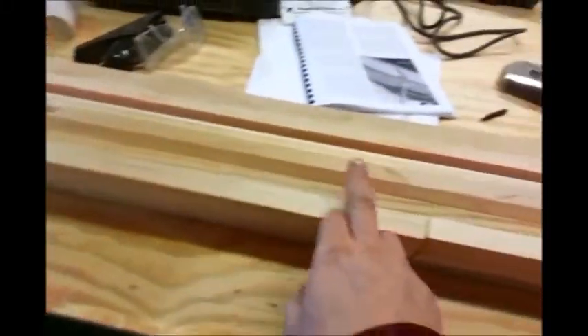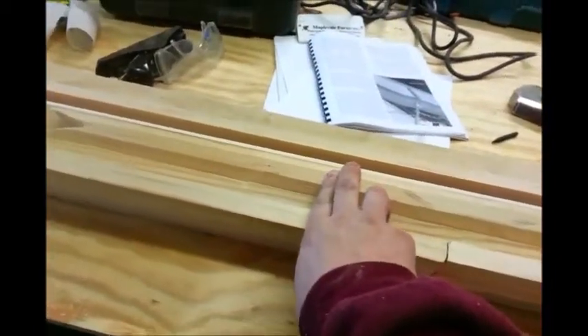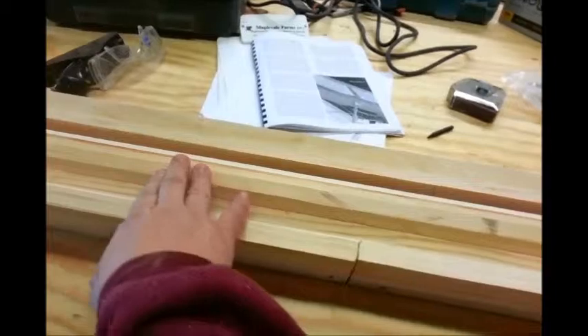We're going to have a seam in the mast at about 40 inches up from the step, and it'll actually be hinged there, so we need one where we run the fasteners for the hinges through.